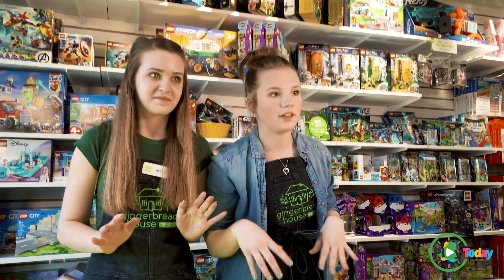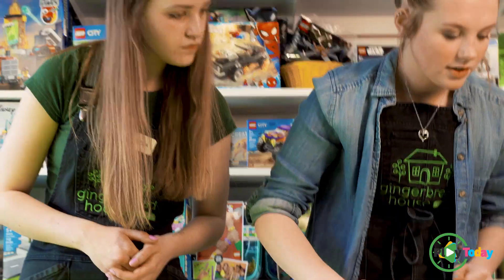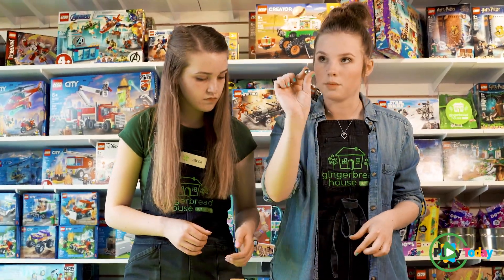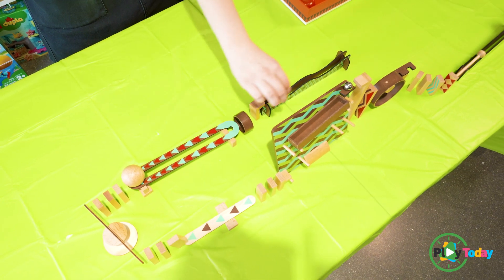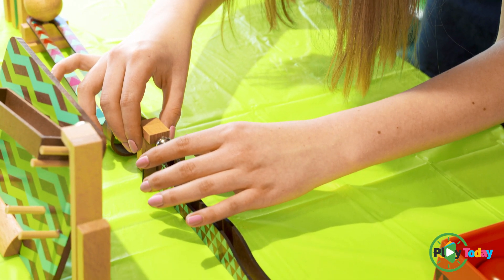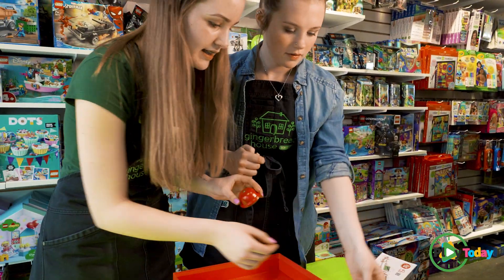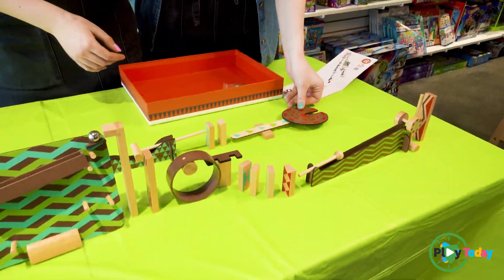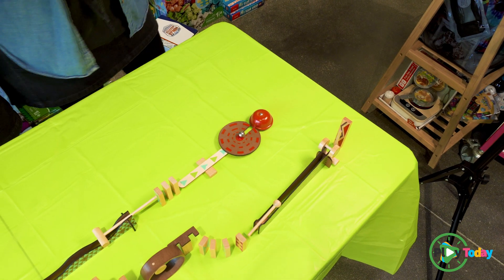You have to have a very gentle hand when doing this or you can knock it over and then you have to start from the beginning. So then we have our second marble that we place on our — oh, you gotta really balance it. Nobody touch the table. You have the ending piece with the bell ready — do the honors.